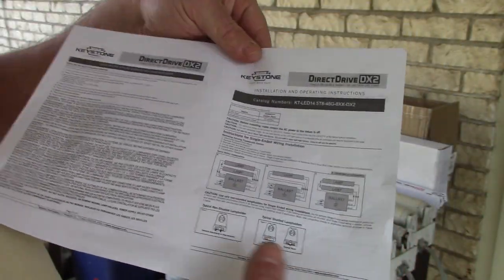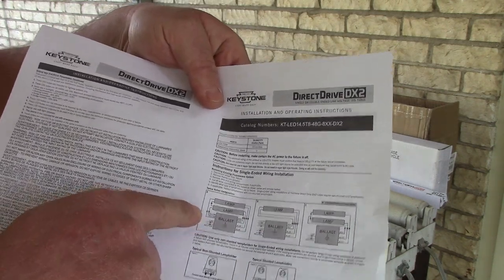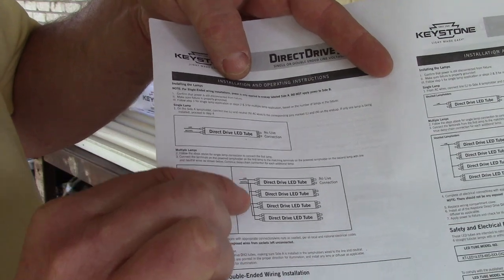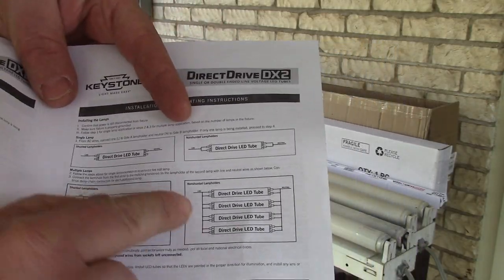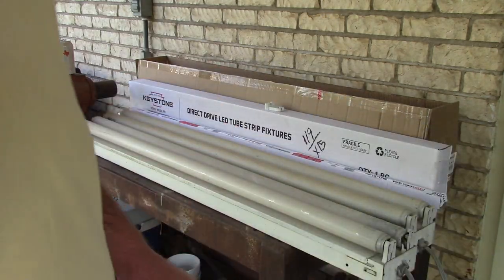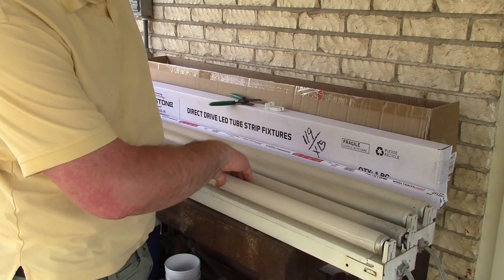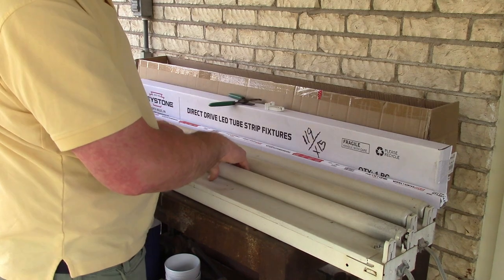The instructions for running these is: you delete the ballast. You can either wire them on just one side or across, or have it all connected. So let's just get these old T12s out of here.